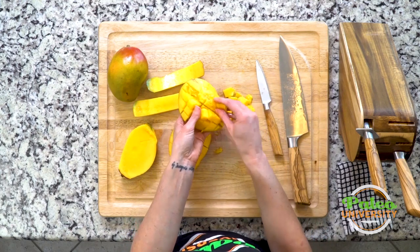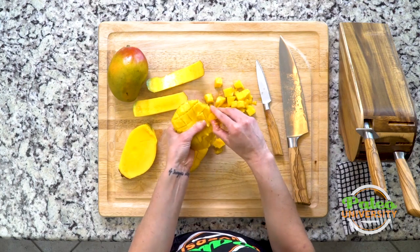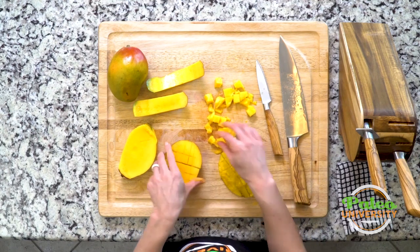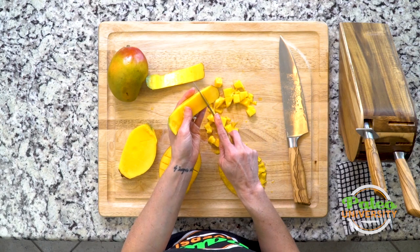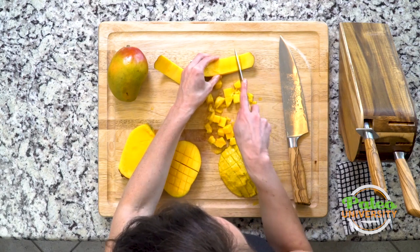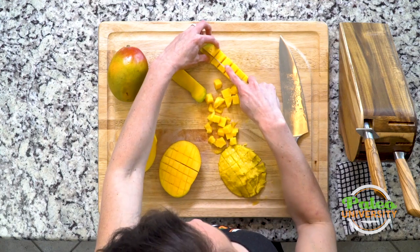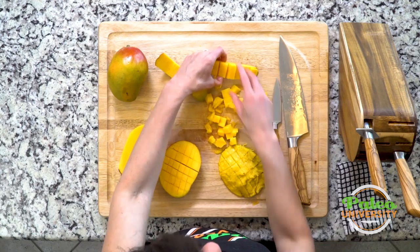Then I'm gonna take my knife and I can slice against the skin — so I can do it that way — or honestly, start peeling it off with your fingers. Nice little piece. For these smaller pieces on the sides, I'm just gonna go down like that and then do one big slice, and now even more pieces.